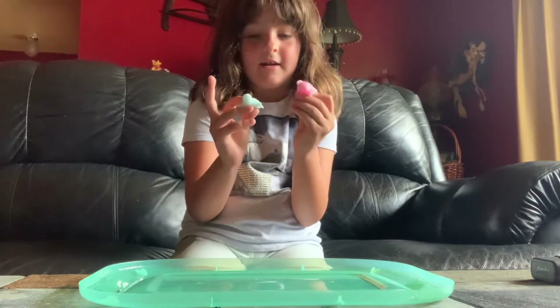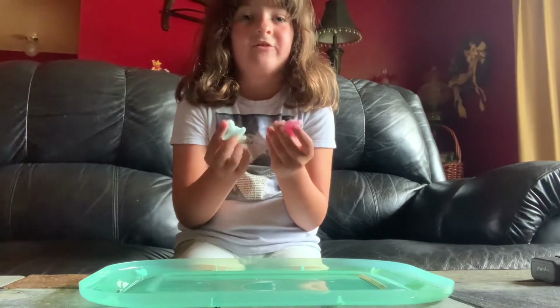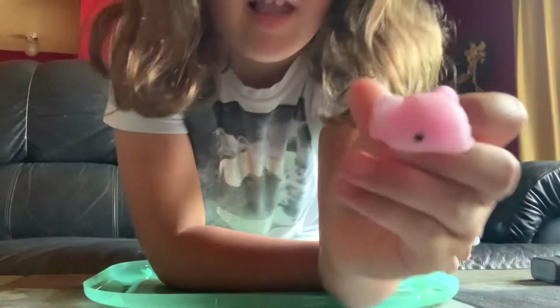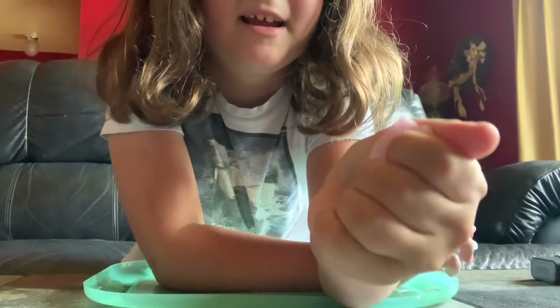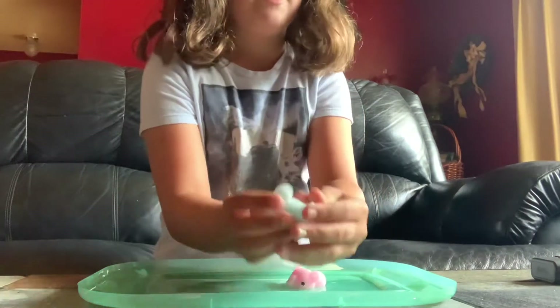I got an elephant and a turtle and they are mochi fidgets. There are other types of fidgets you can get, like poppets, so I'm going to be making more videos with those. Here's the elephant — it's very squishy and it's very fun to play with. And these are brand new.